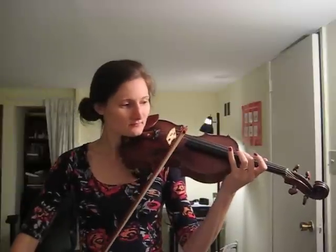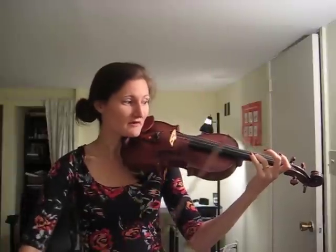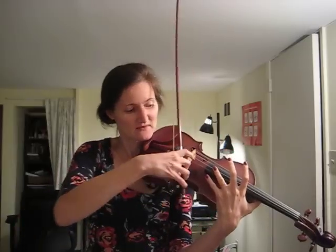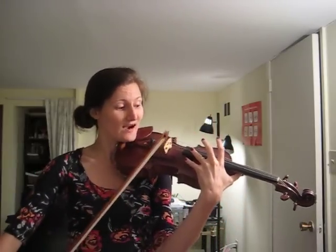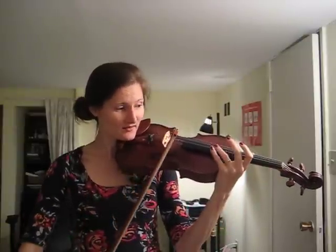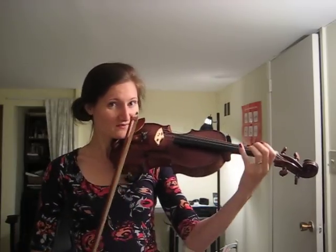I can also do this for the third harmonic — my finger is a third of the way up the string — and the fourth harmonic — my finger is a fourth of the way up the string. I could also place it here because my finger is also a fourth of the way there. It doesn't make a difference, because once we have that node the wave will continue in that quarter pattern. So we have the fundamental, the second harmonic, the third harmonic, and the fourth harmonic.